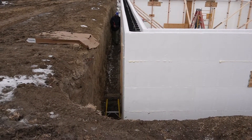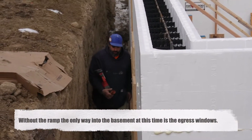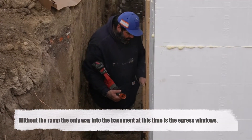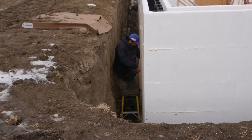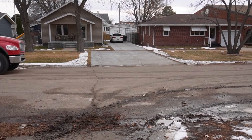You'll notice here that the top couple of courses or blocks are glued together. We don't glue the bottom ones, just the tops. And then we also drill a hole in the bottom of our window bucks — that's so it's big enough so that we can get a stinger in there if we need to consolidate the concrete to make sure it is completely underneath the window buck.